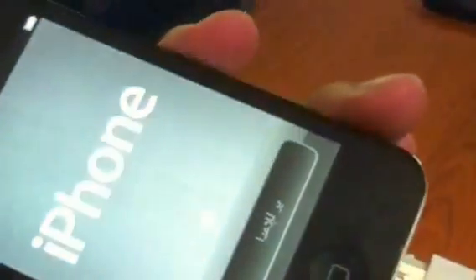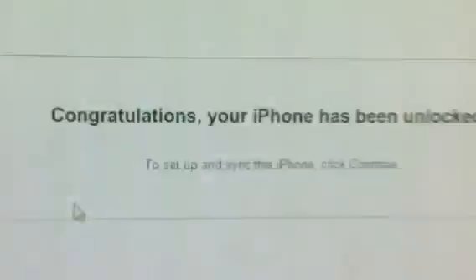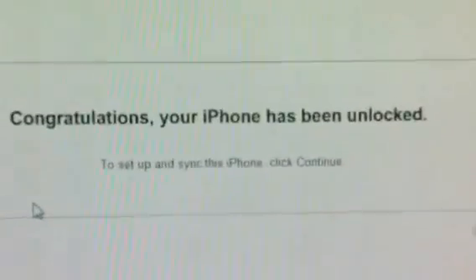And now I have to disconnect. Okay, I'm going to connect. And there you go. It says congratulations, your iPhone has been unlocked.